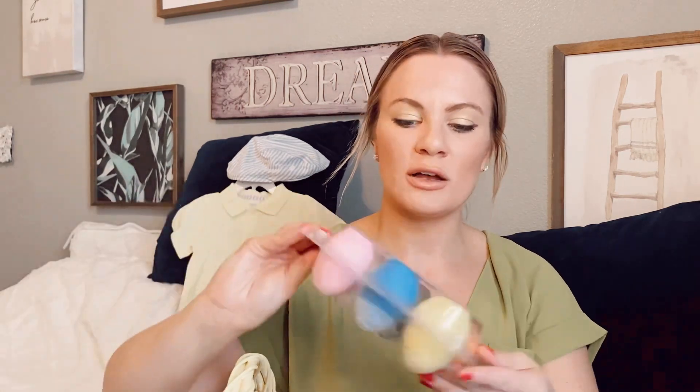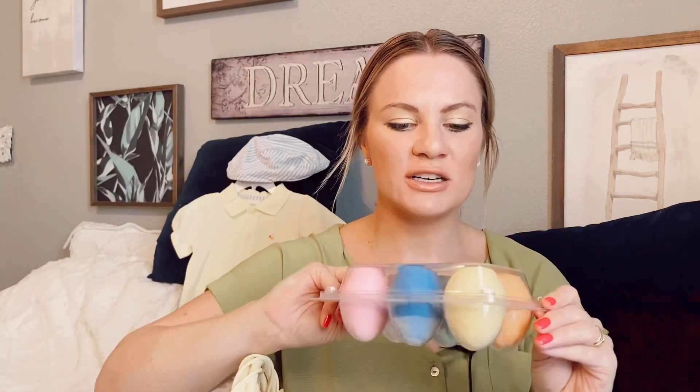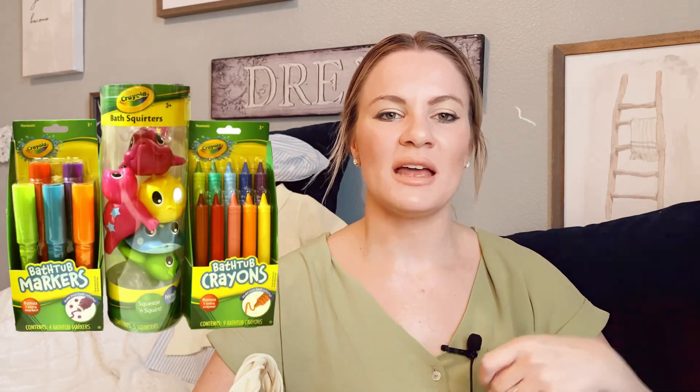Another thing I got him is some chalk — I bought that this year from Target's dollar section, and as you can see it's the perfect size for him. A really amazing idea to add to your child's Easter basket is some type of bath product. For older kids, bath bombs; for younger ones, bath crayons in spring colors — they have tons of bath and body stuff.